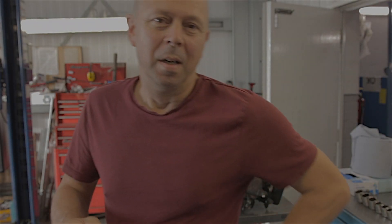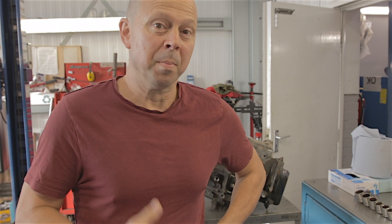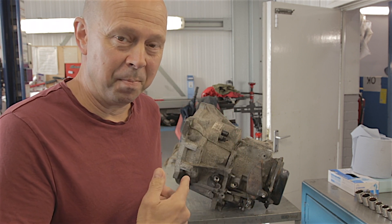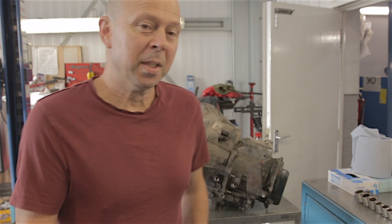Hello everybody, I'm going to attempt to dismantle a gearbox today. I believe it is absolutely knackered and I want to see the damage. I'll give you the backstory as to how I've come across this gearbox. Basically, a car got transported here on the back of a trailer because it wouldn't drive — it was stuck in gear. It's a 2012 Mark 3 Ford Focus 1.6 five-speed manual gearbox.